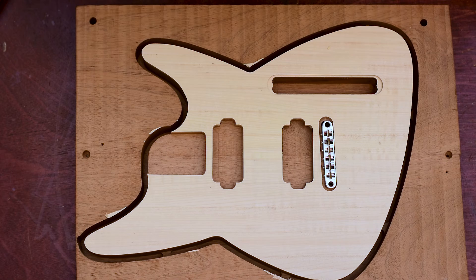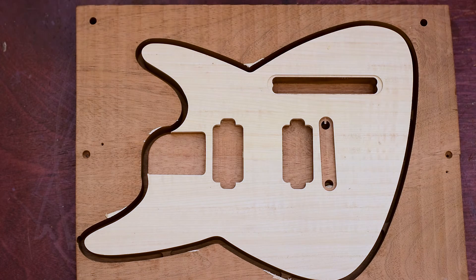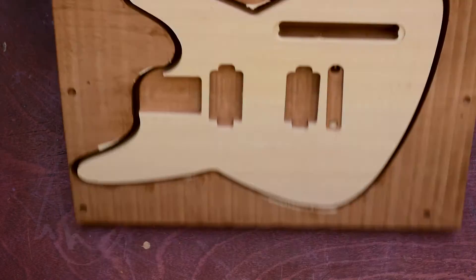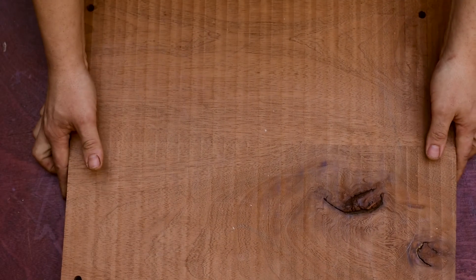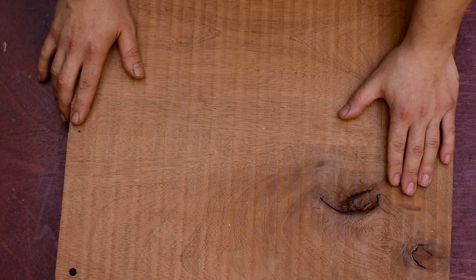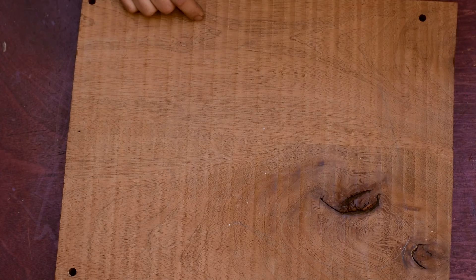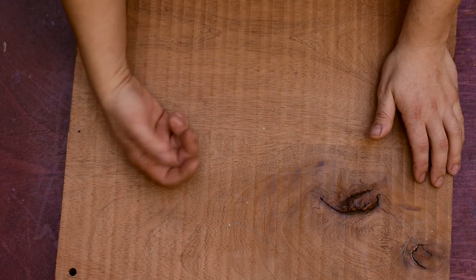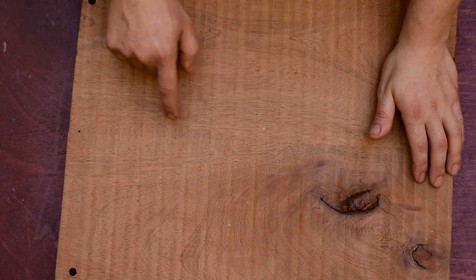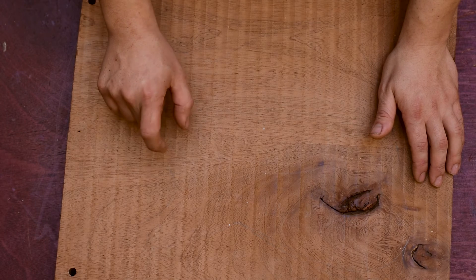And I think that's it for today. In the next episode, I will deal with the back — face down the remaining material and machine the recess for the neck heel and the neck bolts with the recess of the ferrules as well.